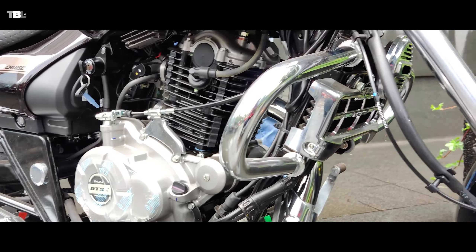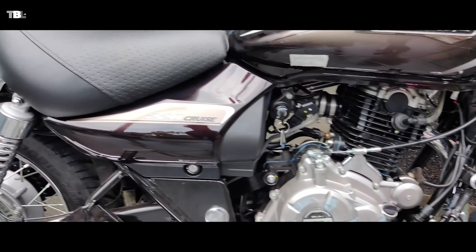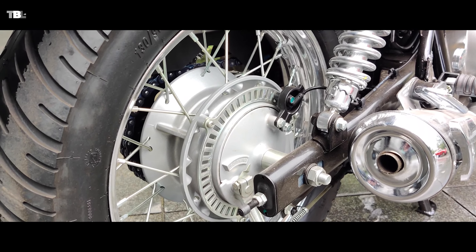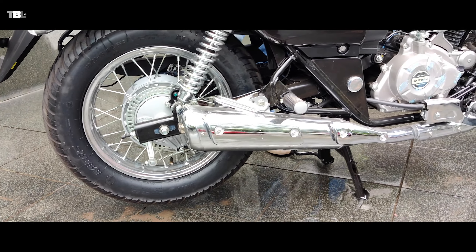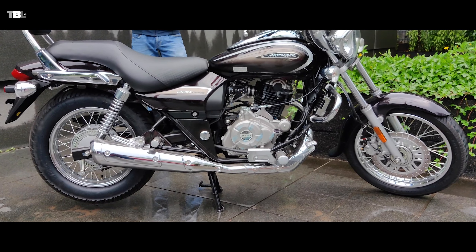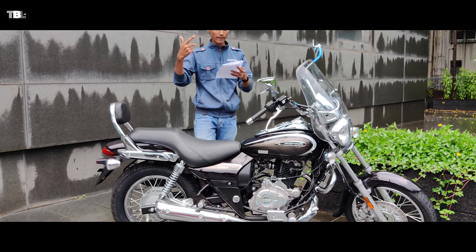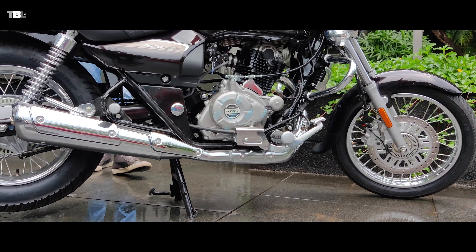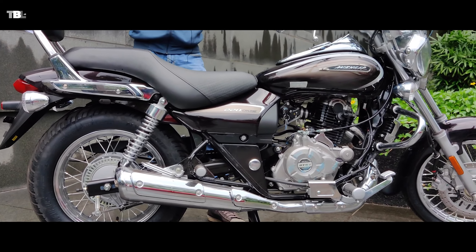For suspension, we have telescopic front forks. The front disc brake comes with single channel ABS. At the rear, there are adjustable shock absorbers where you can tune the softness and hardness. The rear uses a drum brake with single channel ABS. Fuel tank capacity is 13.8 litres with a reserve. The bike uses tube tyres.